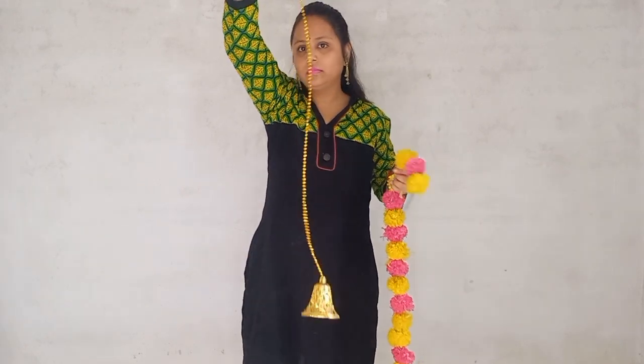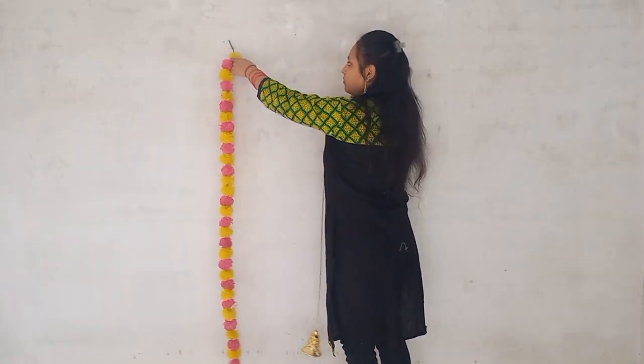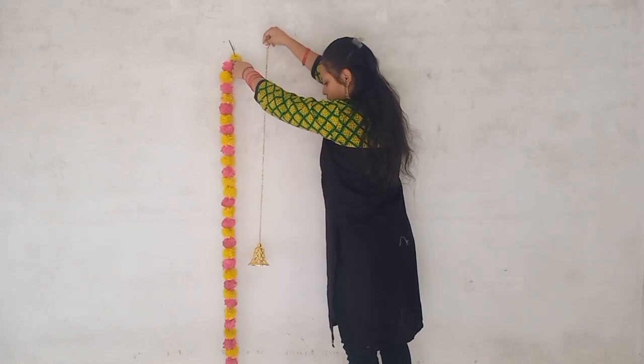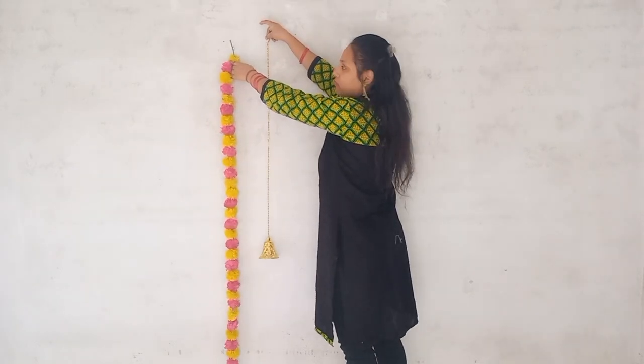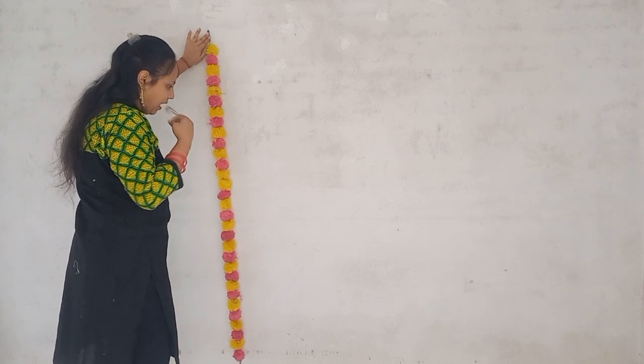In today's video, I will share with you one P.I.C. Batak, which I have told you about Flourish Rating. If you know that our wedding series will start, I have arranged the floor setting. I hope you like it.